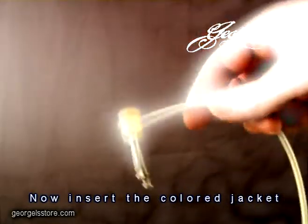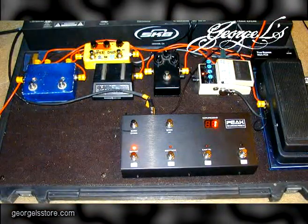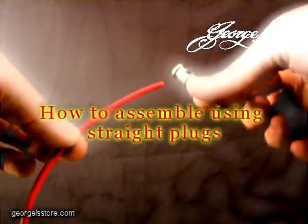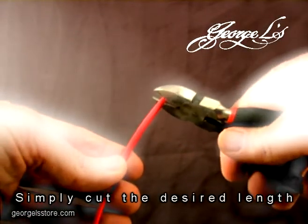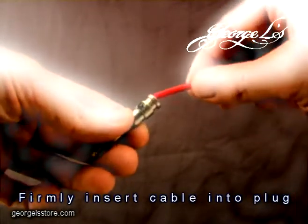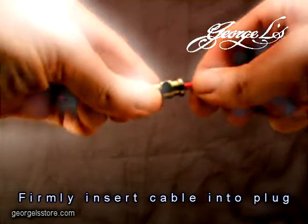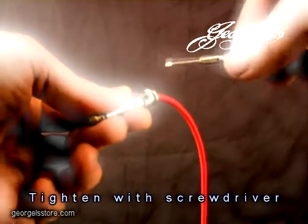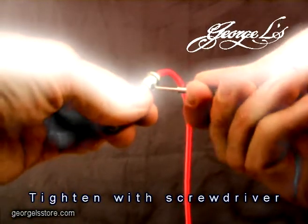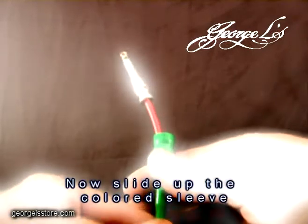It's that simple. Straight plugs are just as easy. Simply cut the desired length, firmly insert the cable into the plug, then tighten with a screwdriver. Now slide up the colored sleeve.